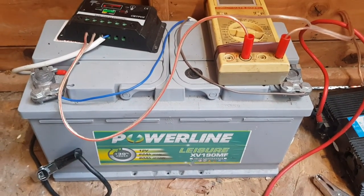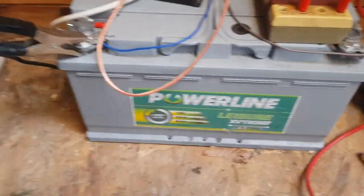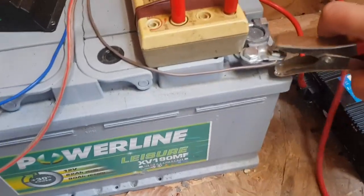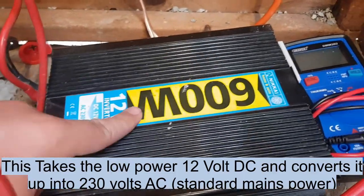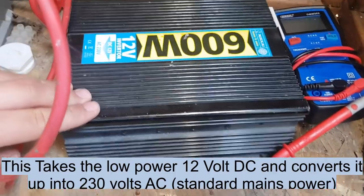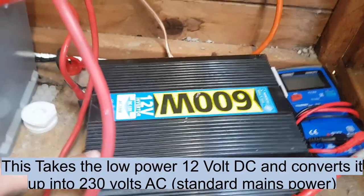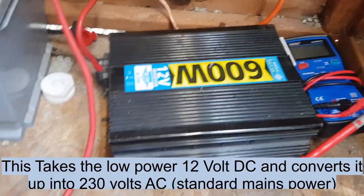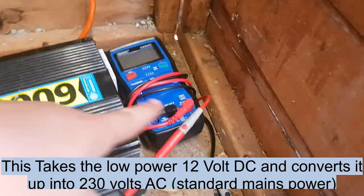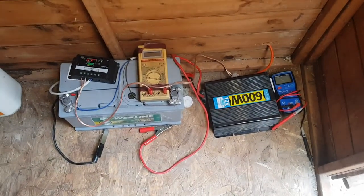This will charge up over a couple of days and then we can either use a 12 volt output, or we can take these big alligator connectors and plug into this inverter. It's only 600 watts — this is quite an old one, I would really only say it's good for about 400 watts. It's not pure sine wave so I wouldn't want to plug any computers or sensitive electronics into that, but it does provide a good way of using the power. There's also a meter there just for testing battery voltage.